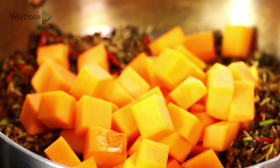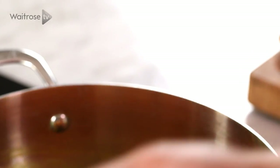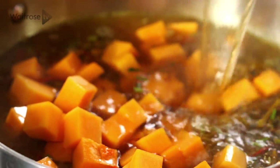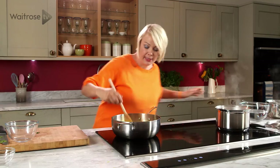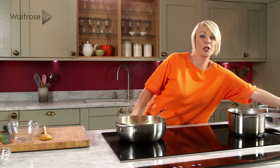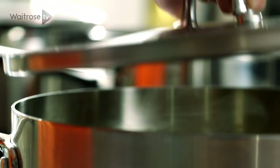Now let's add our butternut squash — it's been peeled, seeded and cut into nice little chunks. Then some vegetable stock, give this a stir, pop the lid on and cook it for about 35 minutes until the grains of rice are tender.